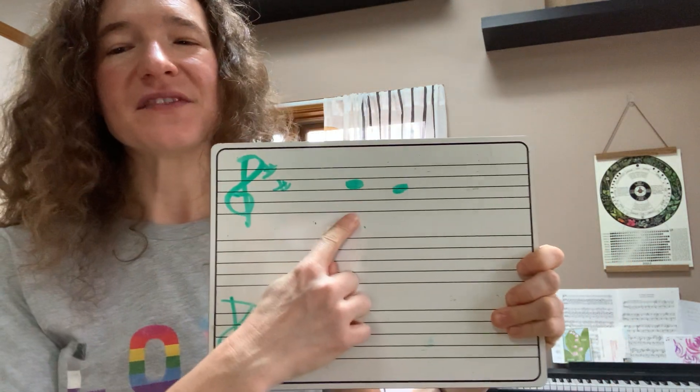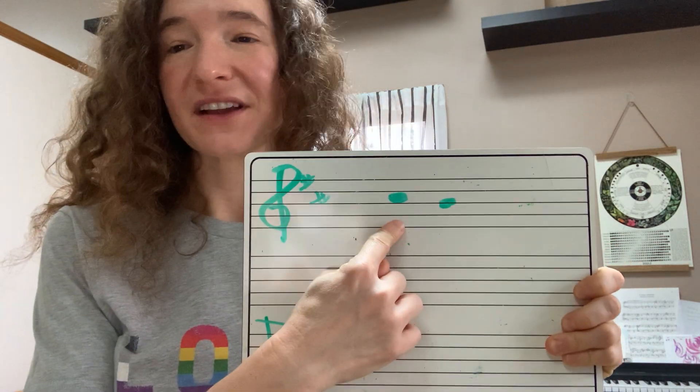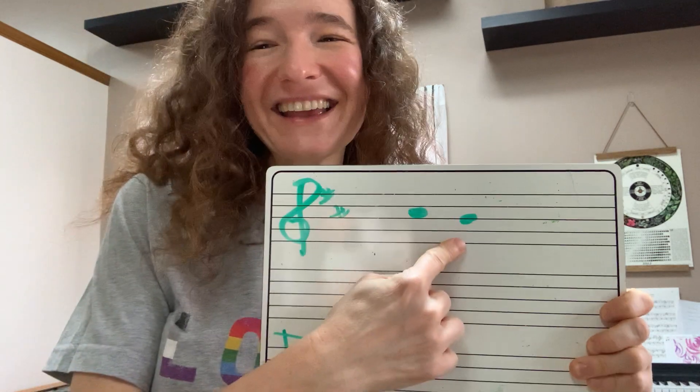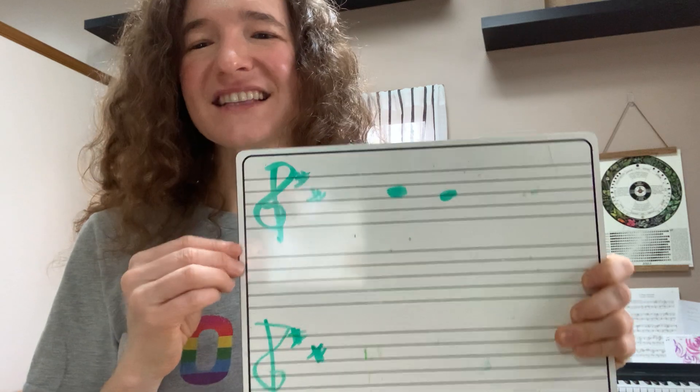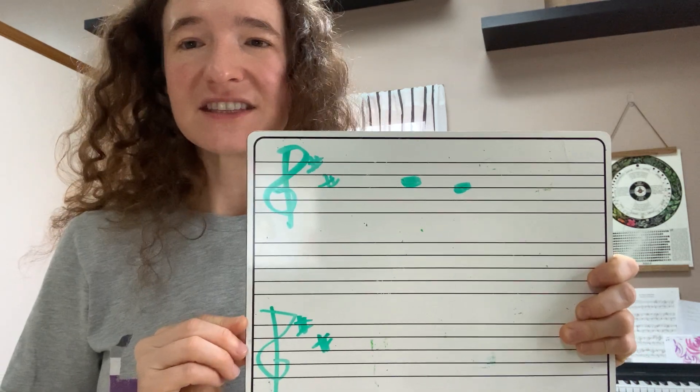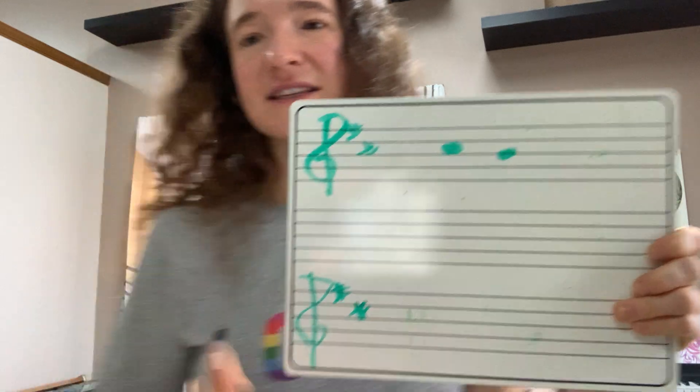You're going to notice there are a couple of notes we can warm up with that are going to fit in really well here: C sharp and B. These are notes that are in our D major scale. They're on the A string and they're just going to sound really, really nice with this song.